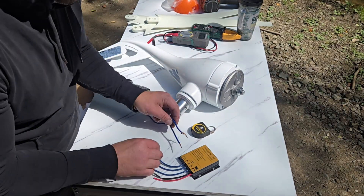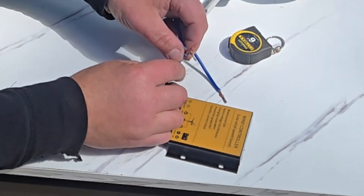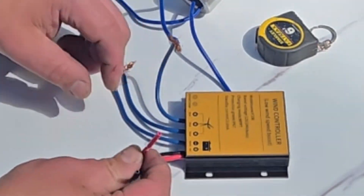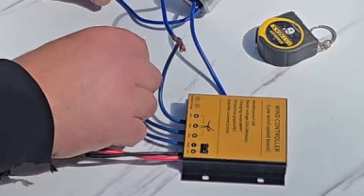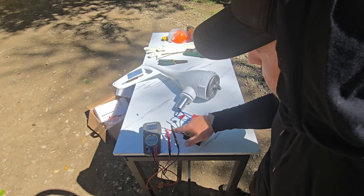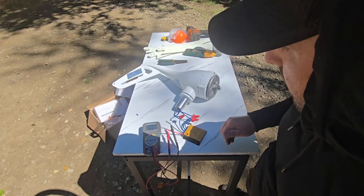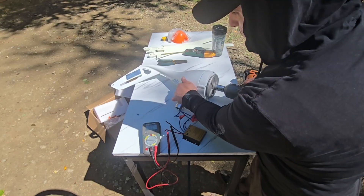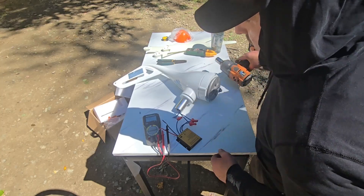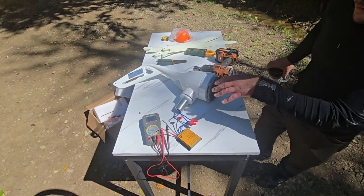Now we're going to hook it up to the regulator rectifier. These three blue wires from the windmill connect to the three blue wires on the rectifier - it doesn't matter which goes to which. Just don't connect these blue wires to the red or black DC output wires, as connecting it backwards will probably cause a lot of damage. My multimeter is connected to the DC output, and I'm going to test for voltage with no load by spinning it with my impact. Result: 14.4 volts - just like a car alternator.